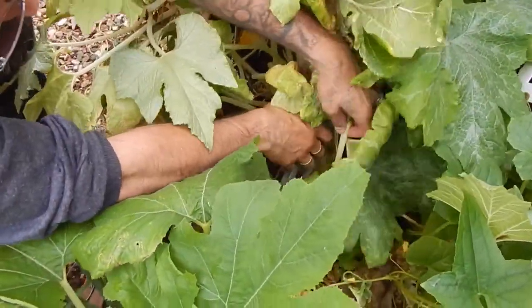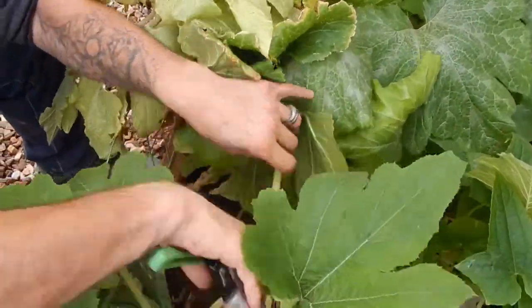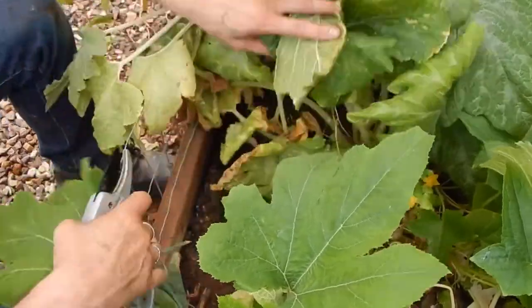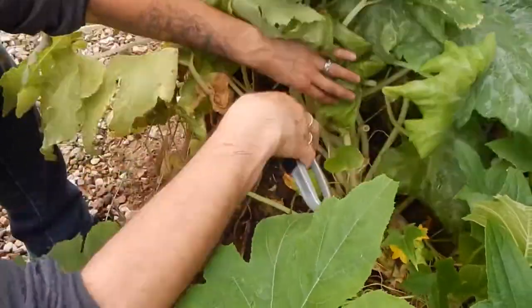You can trim it pretty good - pretty aggressively, more than what I'm doing right now. I think you could do a few more, because it seems like they bounced back after I trimmed them up last time pretty quickly.